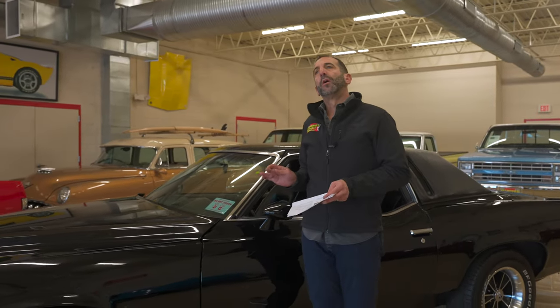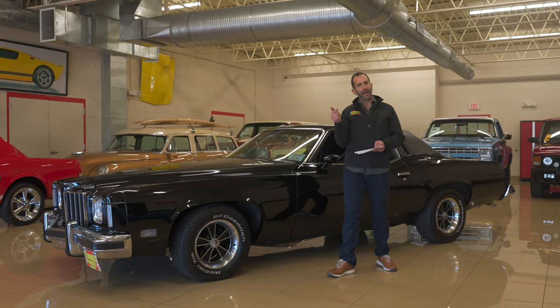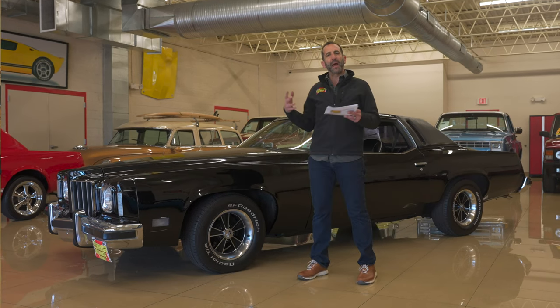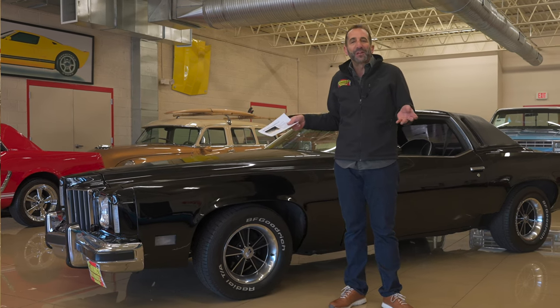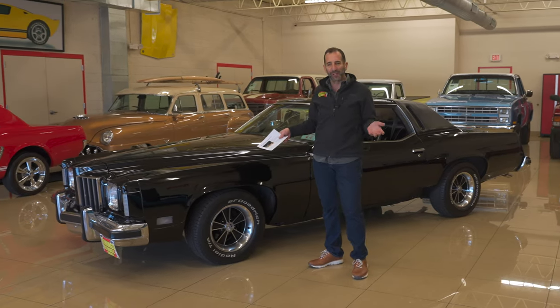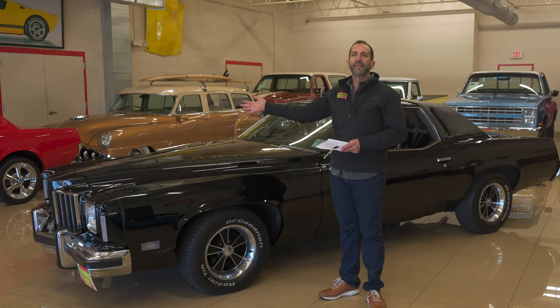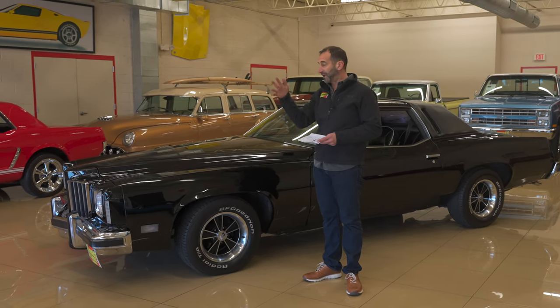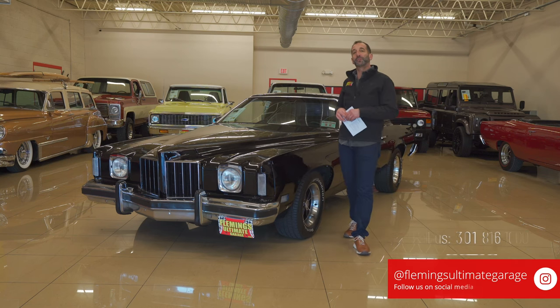This is not a stripped-down family car — it's a performance luxury car with power seat, power windows, power sunroof, remote trunk release, power disc brakes, power steering, air conditioning, and an upgraded digital sound system. It's exactly the way you'd build it yourself. That's why you buy them like this instead of restoring it yourself — someone else already spent more money than they can get for it. Call us at 301-816-1000 to learn all about this cool Pontiac Grand Prix LJ.